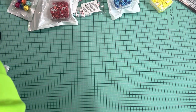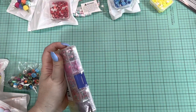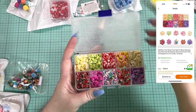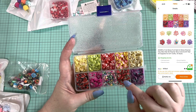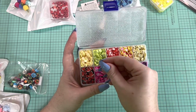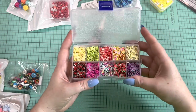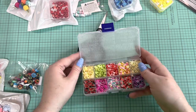I got these fruit clay cane confetti — kind of like sprinkles, nail art, whatever you want to call them. It's a variety: regular sprinkles, strawberries, grapes, bananas, grapefruit, strawberry slices, kiwi, lemons, watermelon, and dragon fruit. These are really cute — I think they'll be great in some summer shaker cards or anything like that. These were a good price and you get a good quantity. I recommend these.